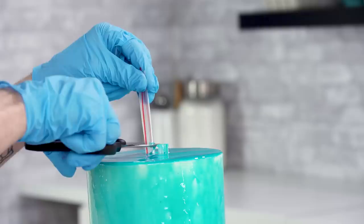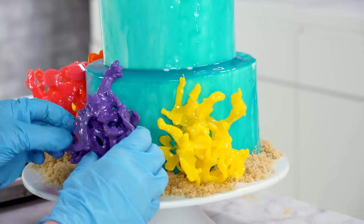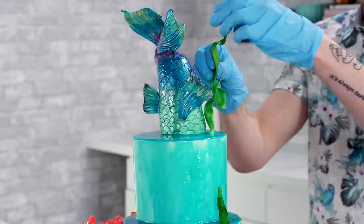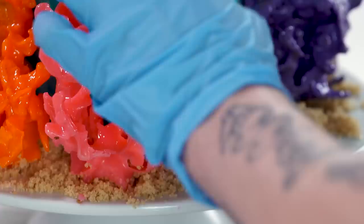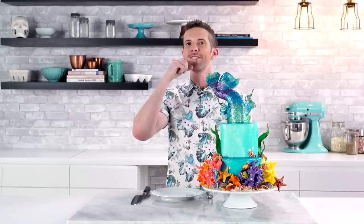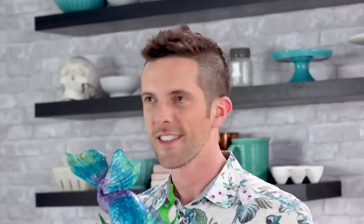Now it's time to decorate. First I'm gonna add the tail to the top of the cake using bubble tea straws. I mixed together some brown sugar and sugar in the raw to emulate sand, and I'm gonna put that around the bottoms. Now I'm placing my colorful coral pieces. I made some seaweed pieces just like I did the hair for the crying onion, and I'll add those next. Now I'm adding my sea creatures and shells using white chocolate. If you want any of the tools or supplies, it's all in the description box below, and there's also a coupon down there for you.